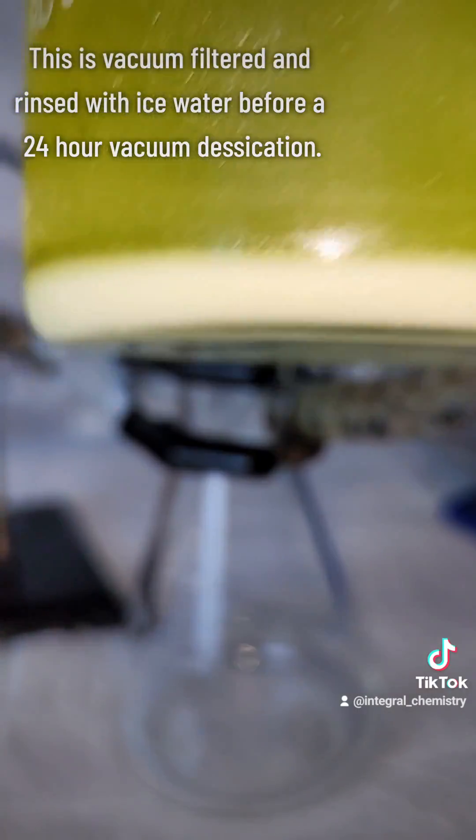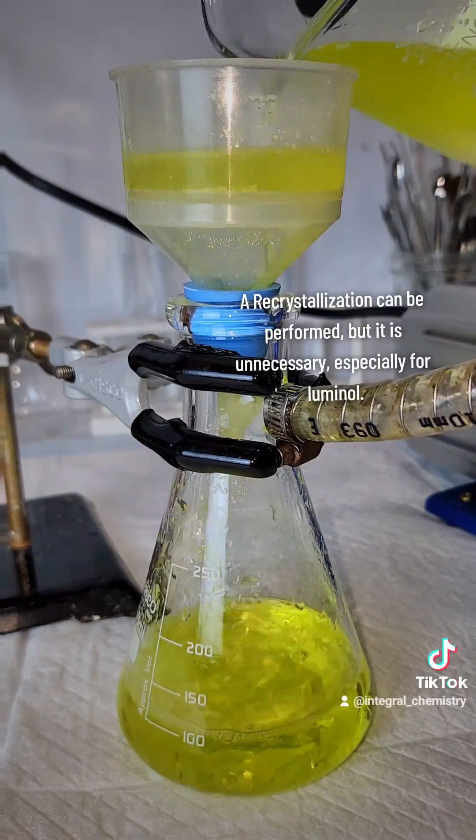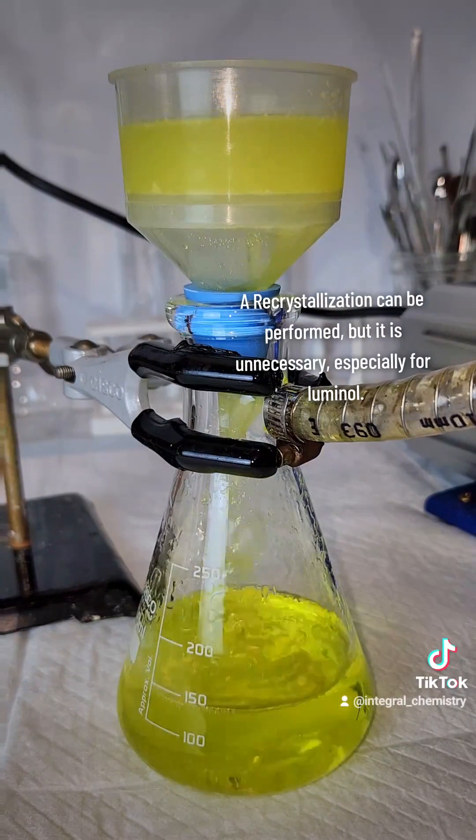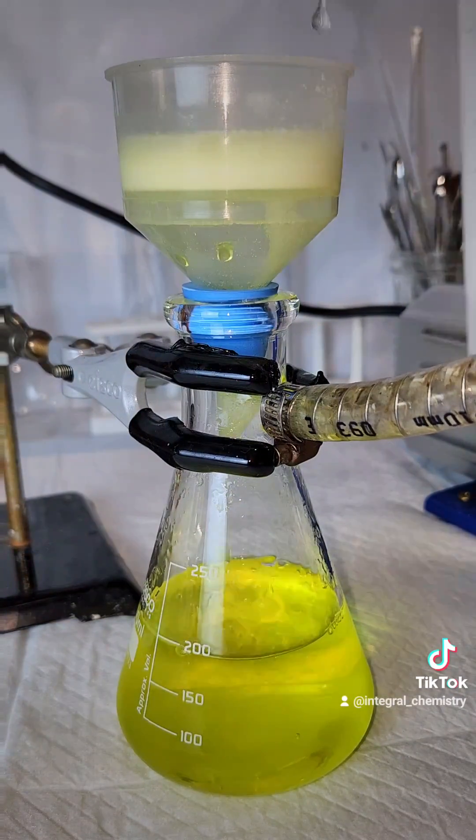I then pass my product through vacuum filtration and wash it thoroughly with ice-cold water. You can also recrystallize for an even higher purity, but it's completely unnecessary for what I'm doing. Regardless, you're left with a fine white powder, which is the 3-nitrophthalic acid.